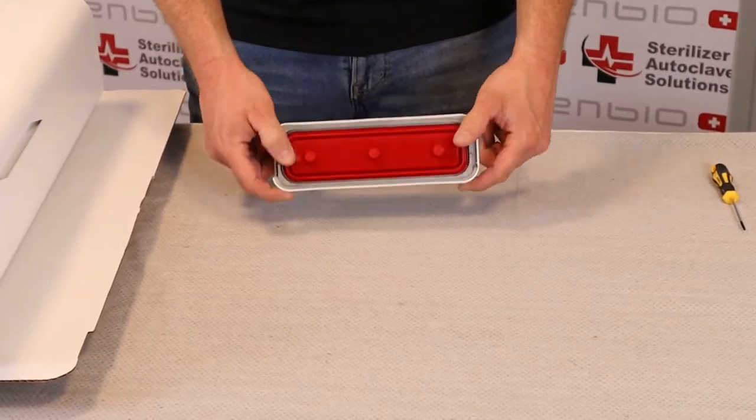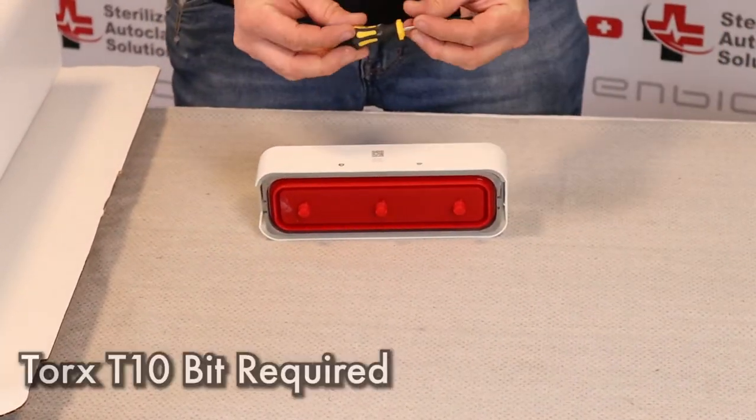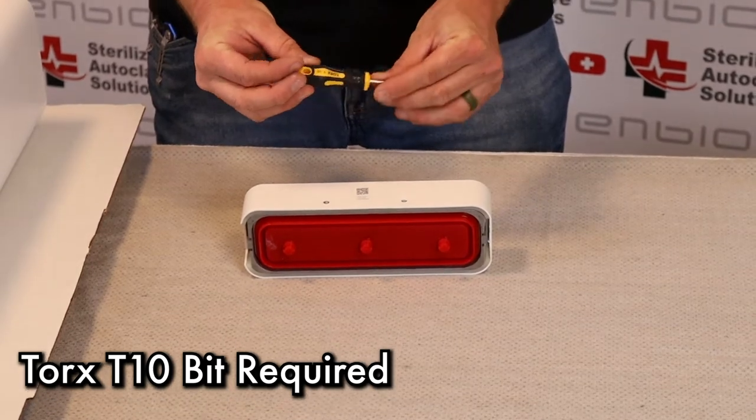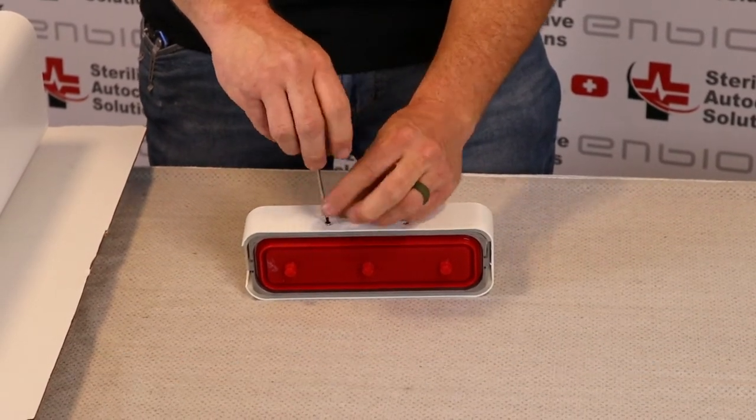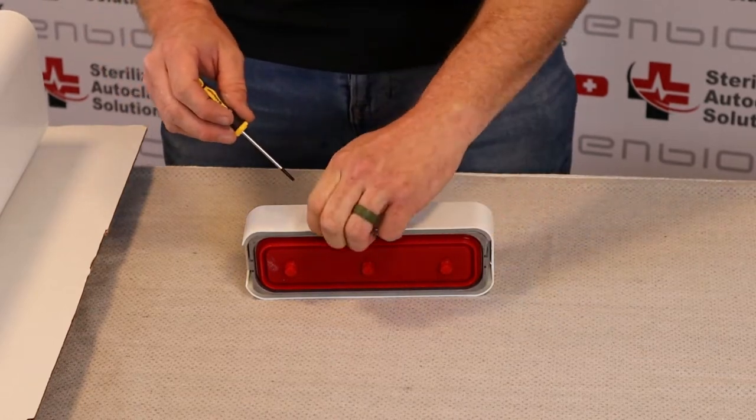First thing we're going to do is flip the door upside down. Using a Torx T10, there are two screws that hold this in. We'll be removing both screws.